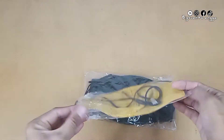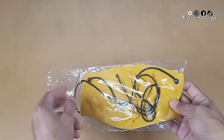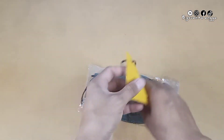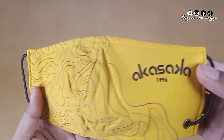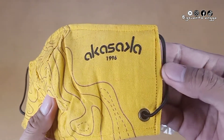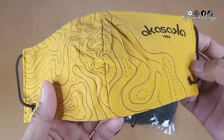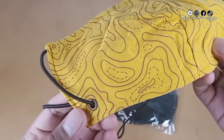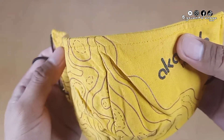Sepintas masker ini seperti masker pada umumnya, tapi masker ini punya keunggulan yang akan kita bahas satu-satu. Yuk kita mulai. Tampak dari depan masker ini sangat menarik. Bagian depan kiri atas ini ada tulisan Akasaka 1996 dengan motif kontur bumi sepertinya. Di bagian bawahnya ada lubang untuk akses tali dengan penjepit besi.